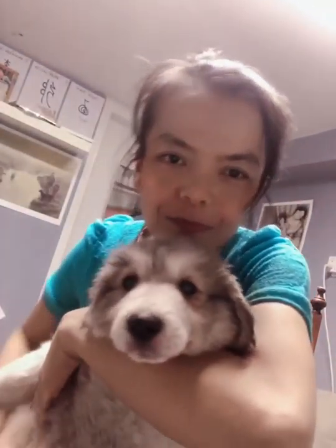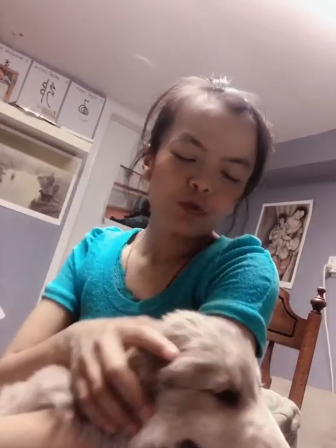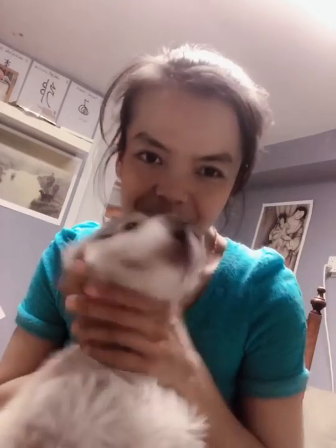Thank you so much for watching! How frequently should you brush your dog's teeth? It needs to be in the morning and at night — a daily routine. Thank you for watching, see you next time, bye!